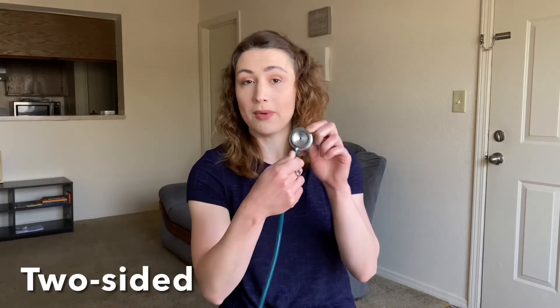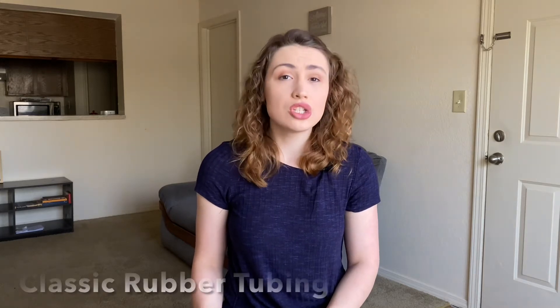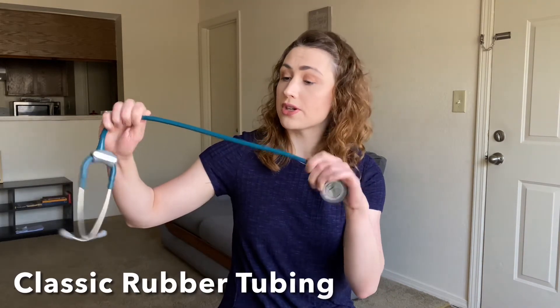The Littmann Classic III has a turnable diaphragm with two sides to listen to different pitches of sound. It's heavier than the Lightweight II stethoscope but not extremely heavy. The tubing is classic rubber tubing that's pretty lightweight. Personally, I had the Classic stethoscope throughout all of school because it was cheaper and I didn't have the money to drop on a fancy one.